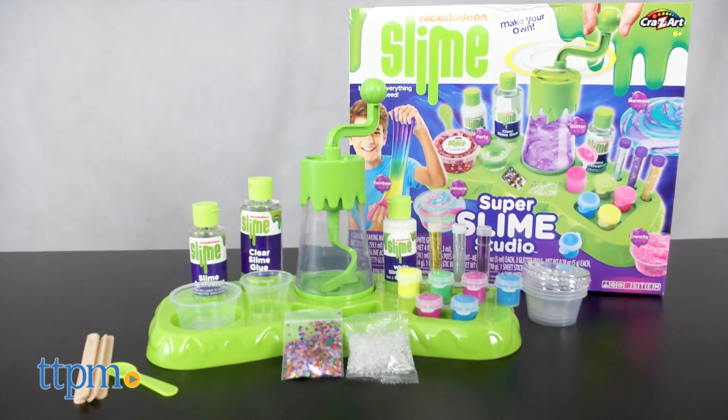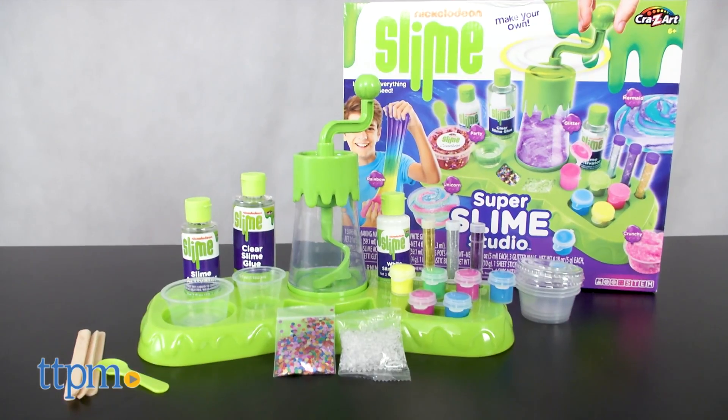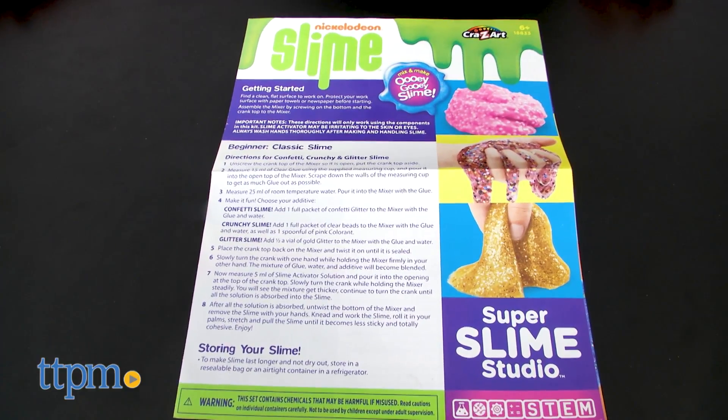It was designed for kids ages 6 and up to make different kinds of cool homemade slime minus the mess. Nickelodeon is the originator of green slime, so who better to be associated with the ultimate slime studio.